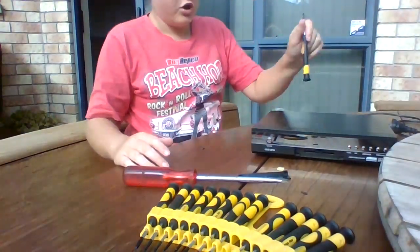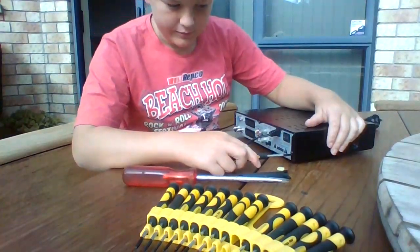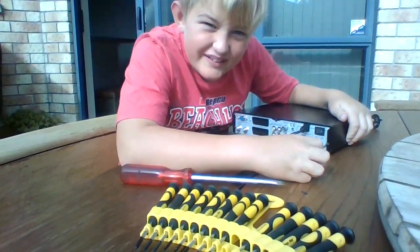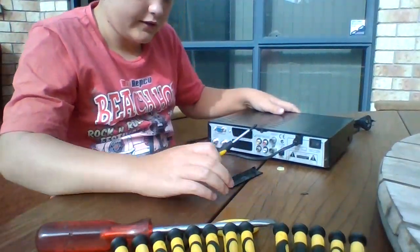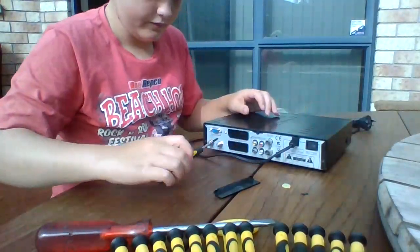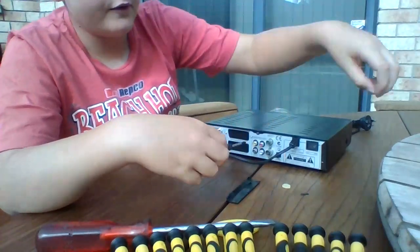We're going to take out everything — each part is separate. Once you've taken out these two screws, you flip it around to the back and get these black screws on the sides, like this one right here. Then you get the other one, and this one at the middle of the top. And boom, you've got that off.